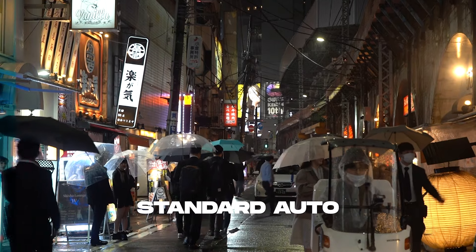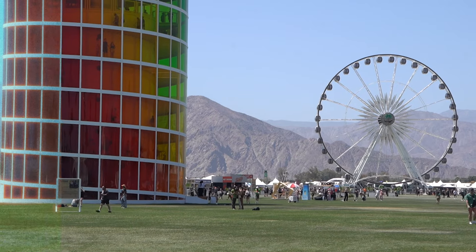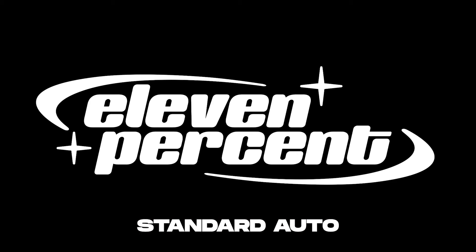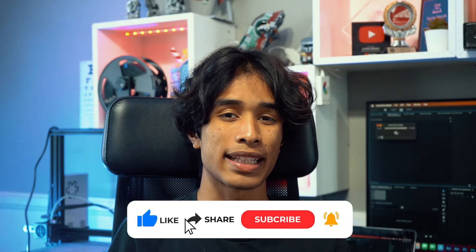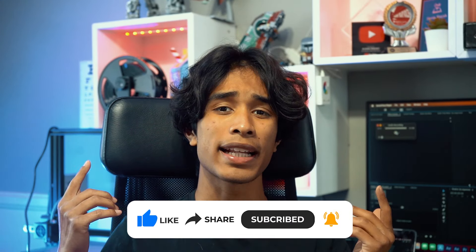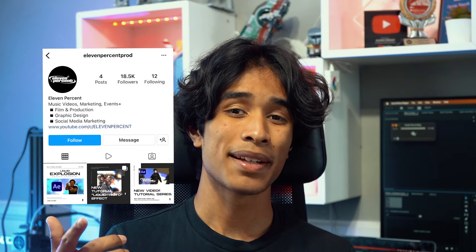If you guys have made it to the end of the video, thank you so so much for watching — it really means so much to me. I hope you now have a super sick cinematic retro film look to spice up your videos or whatever projects you're working on. If you have any questions or concerns, please leave a comment down below. Make sure to follow us on Instagram at 11 Percent Prod and tag us — we love to see what you guys create. Thanks so much for watching, and we'll see you guys in the next video. Peace.